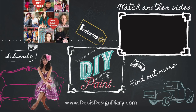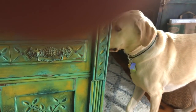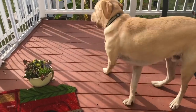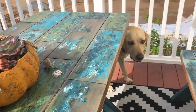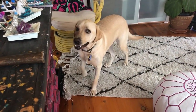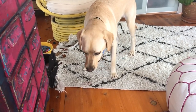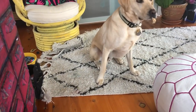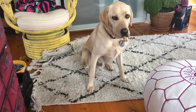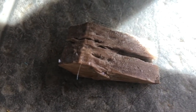Oh no. What do you have in your mouth? What are you chewing on? Give it to me, mister. What do you have? What's in your mouth? Drop it. It's a piece of wood. No. Drop it, Levi. Good boy. What is this? There it is.